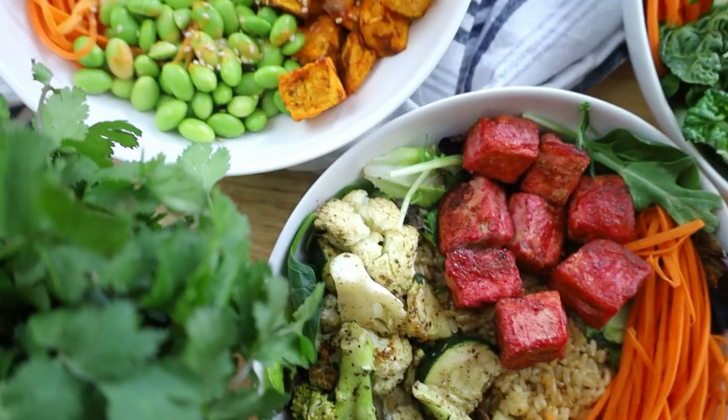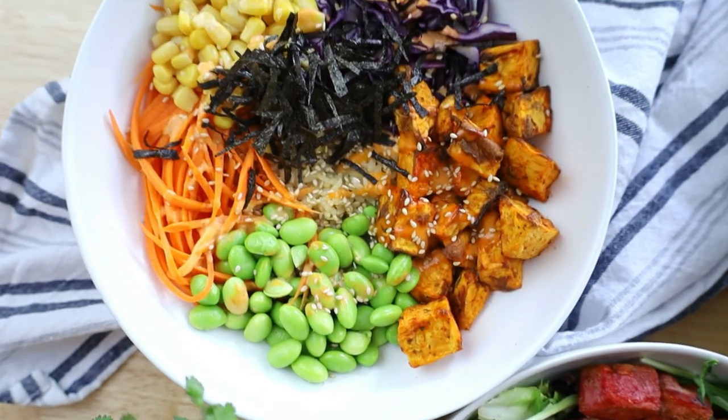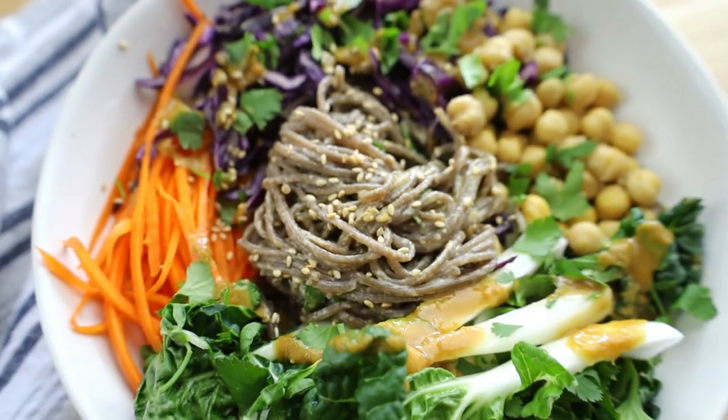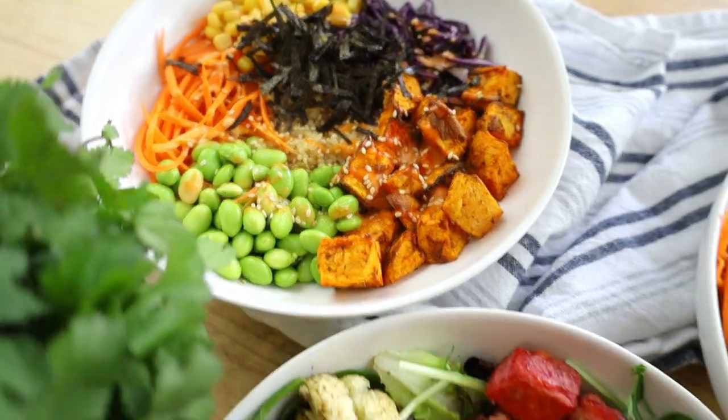Or macro bowls are well-balanced, healthy meals containing a good portion of nutrient-dense vegetables and/or fruits, carbohydrates and protein topped with a dressing of sorts. Clearly that is a very wide definition and you can make all kinds of different nourish bowls or Buddha bowls, whatever you want to call them. Today I just thought I would show you guys three different ideas and they are all going to be so delicious — they're really simple, very easy to swap out different ingredients.